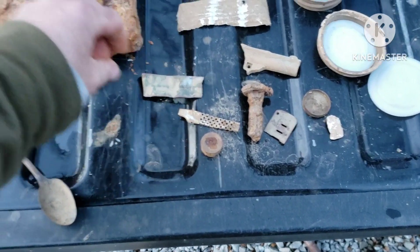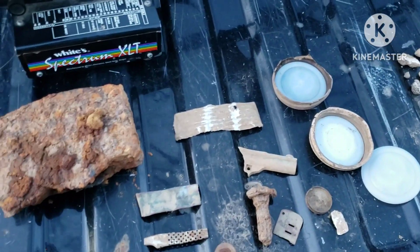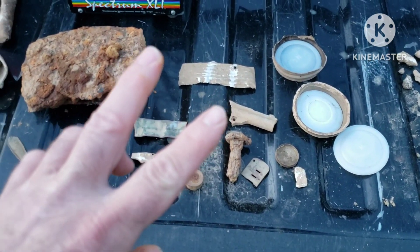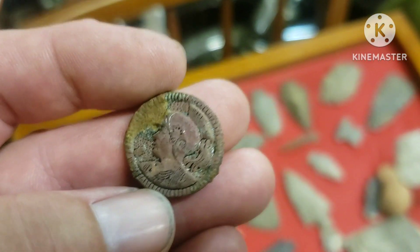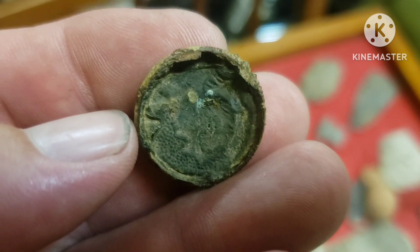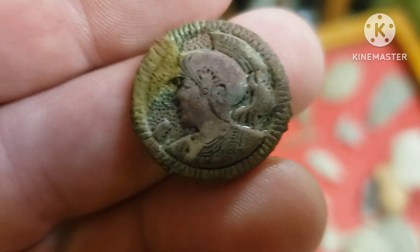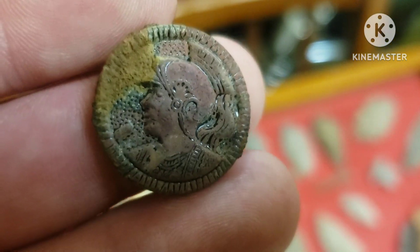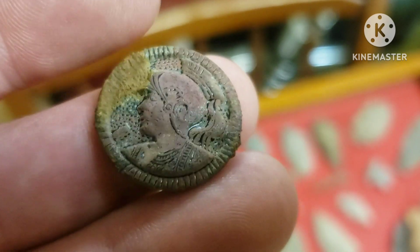I know these videos ain't much, but those of y'all that stick with me and watch, I sure do appreciate you. I wanted to show y'all this — I think it's a button or a pin or something, just a shell of it. Pretty cool though. I found it on the fence row where they spray the weeds. I go down through there every now and then — it's on an old dump and I'll find marbles and buttons and what have you.